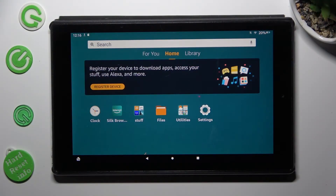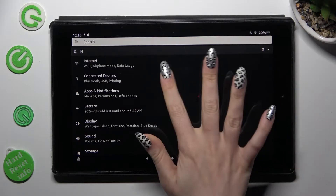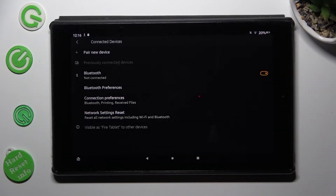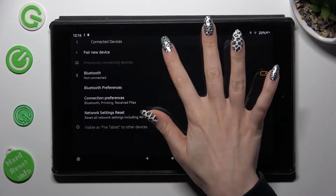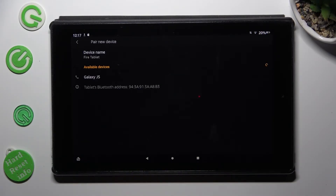Begin by opening Settings and tapping on Connected Devices. Following that, select Pair New Device and wait for available ones to show.